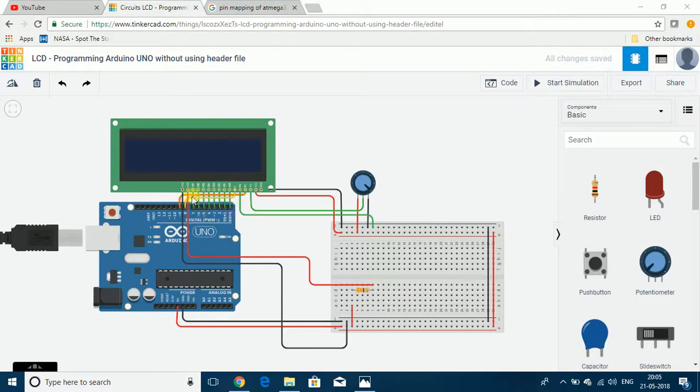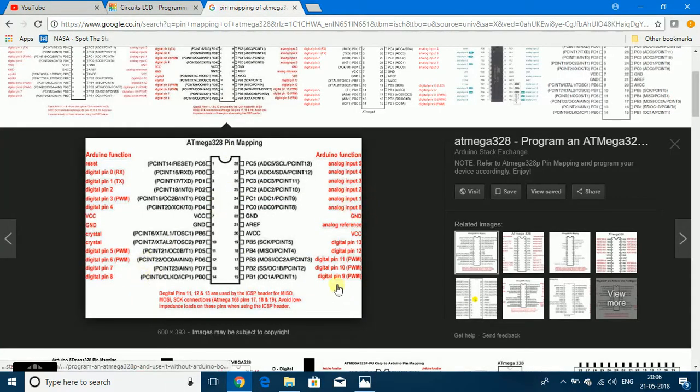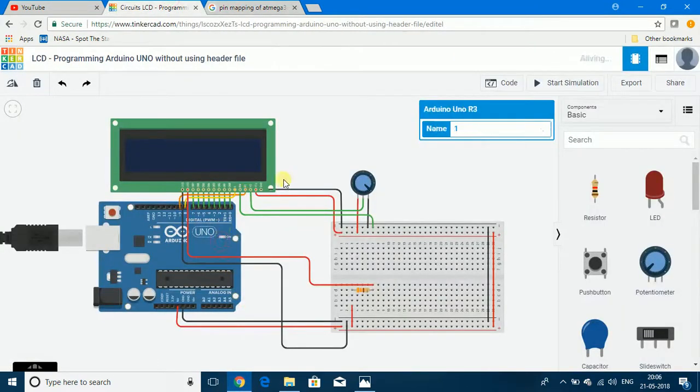The AVR can send one byte of data to the LCD through Port D. That byte of data can be of two types: it can either be a command that instructs the LCD to perform a particular task, or it can be data to be printed on the LCD screen. The AVR microcontroller informs the LCD which type it is sending using the register select pin. If PB1 is made 0, the byte going through Port D is a command; if PB1 is made 1, the byte is data. So 0 is for command and 1 is for data.